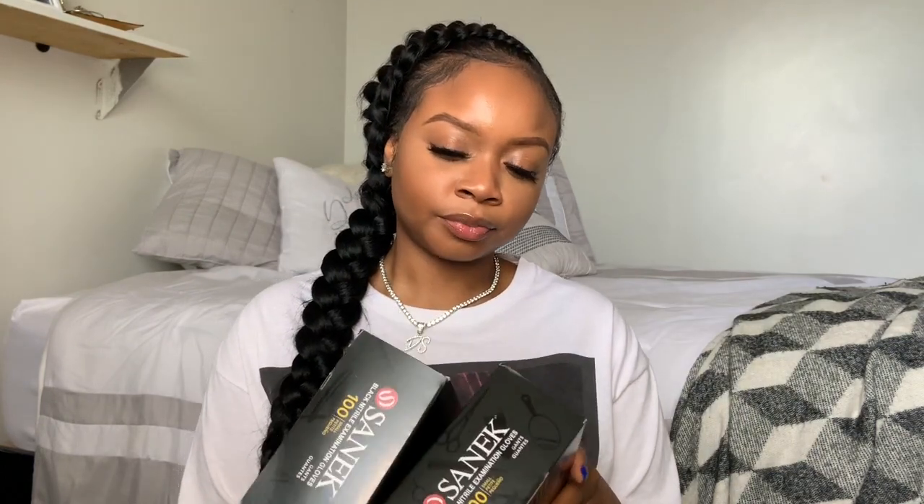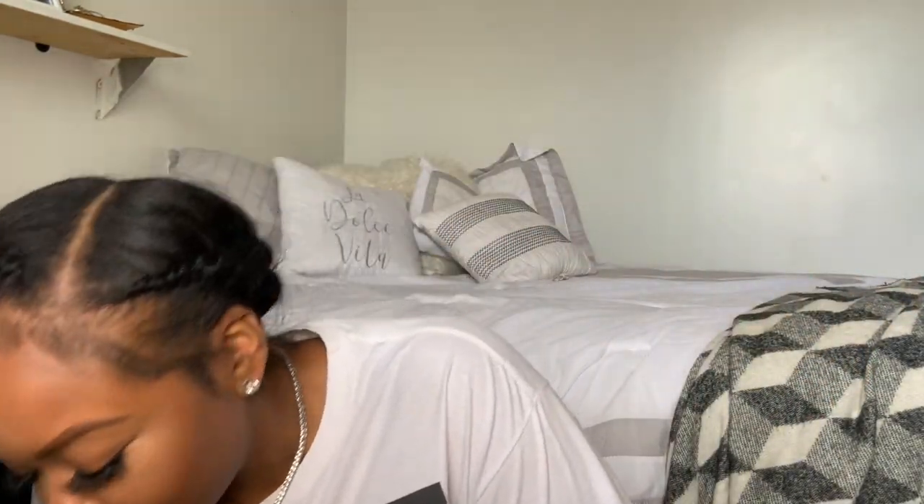All my stuff is in a box on the floor. Let's start with these — I got some nitrile gloves, the black non-latex ones. I got two boxes. When you go back to work after quarantine, you want to make sure you're wearing gloves — a different pair for every client. So make sure you stock up on these. It's 100 pairs in a package, so that's definitely a necessity.